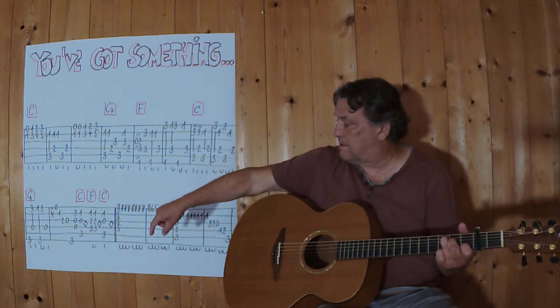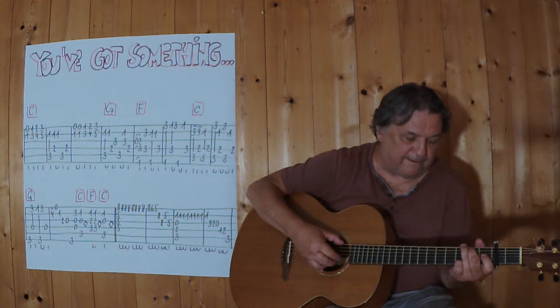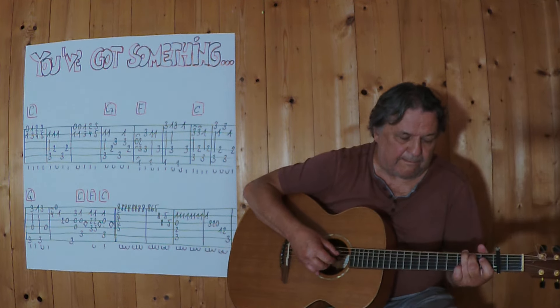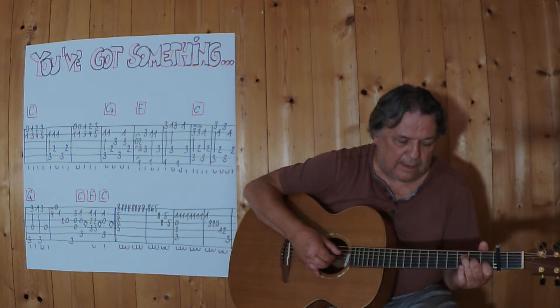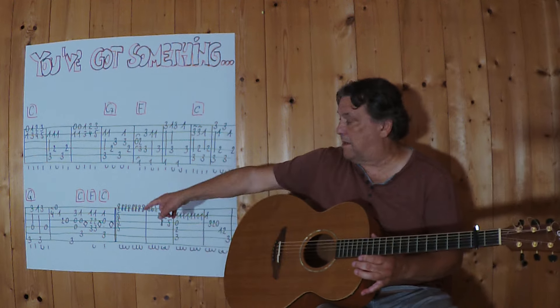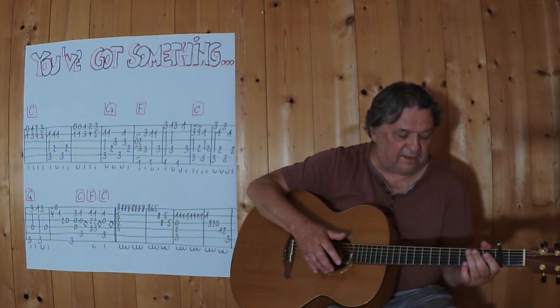Und jetzt geht's weiter, zweite Zeile mit G. Noch einmal vom G weg. Drei, vier.